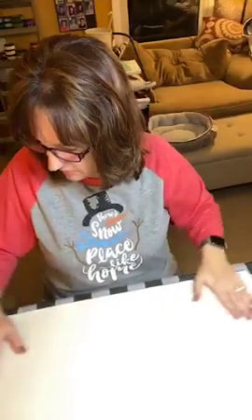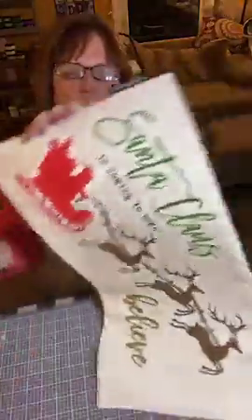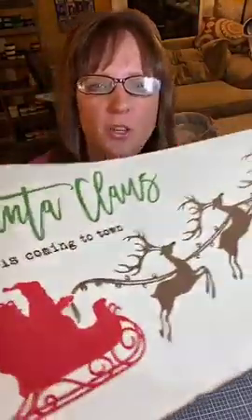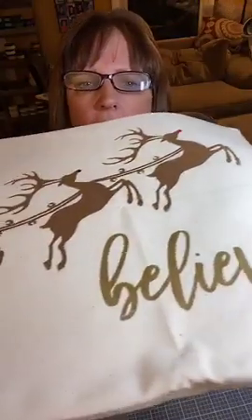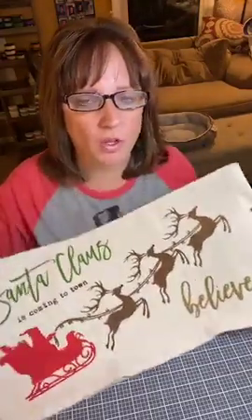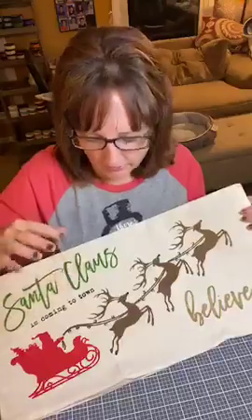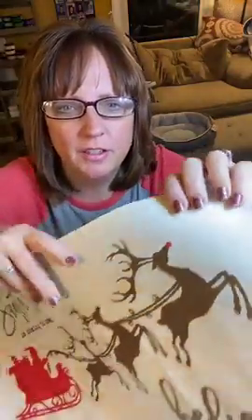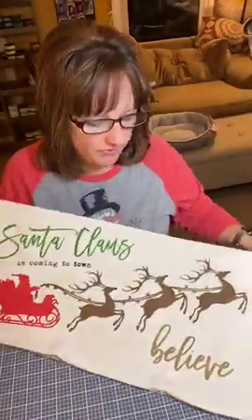You guys gave me some good ideas yesterday on what to put on the other side. Here's what it looks like — so cute! I have to make sure I don't do that upside down. I wanted to show you the 'believe' part. Yesterday I accidentally used chalk paste instead of the ink, and that's why when I pulled the transfer up it didn't totally sink in, so I had to do it a second time. The second time it looked much better and I also fixed Rudolph's nose.